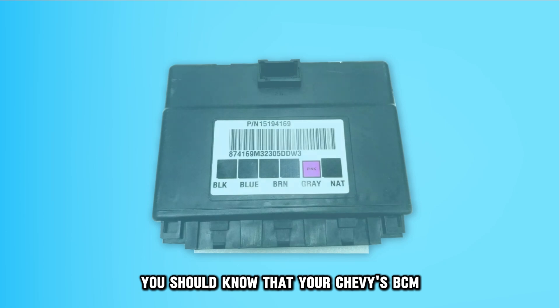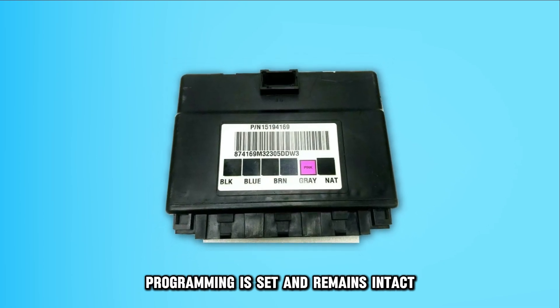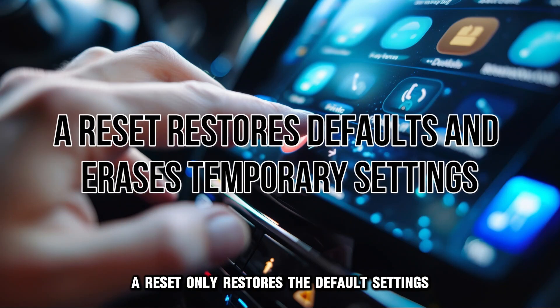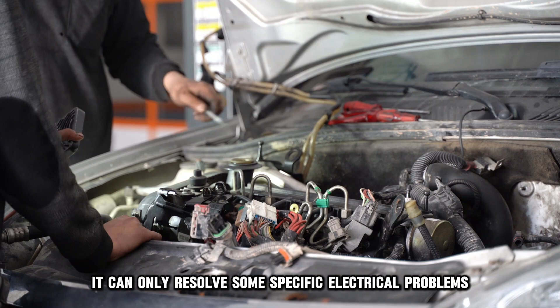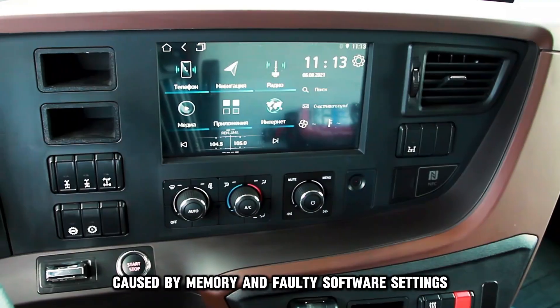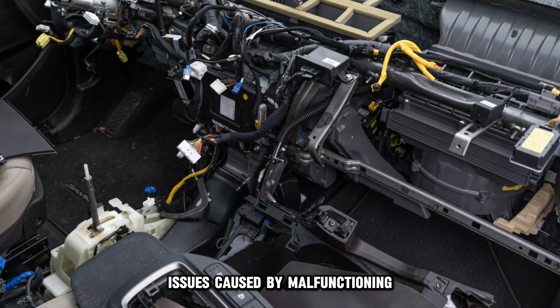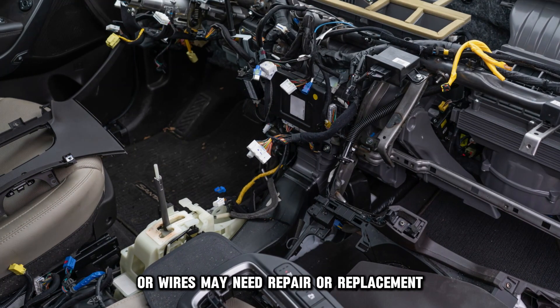Here is how to reset it. You should know that your Chevy's BCM programming is set and remains intact — it is non-volatile. A reset only restores the default settings and erases any temporary settings. Therefore, it can only resolve some specific electrical problems caused by memory and faulty software settings. Issues caused by malfunctioning or damaged electrical components or wires may need repair or replacement.